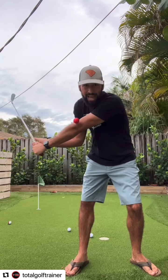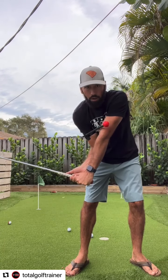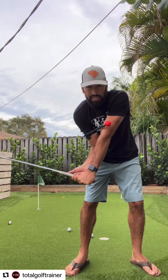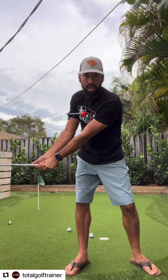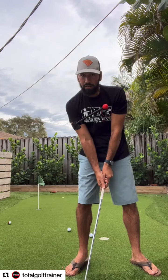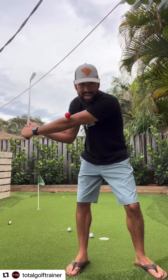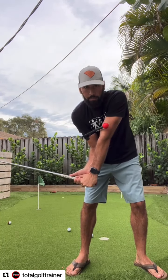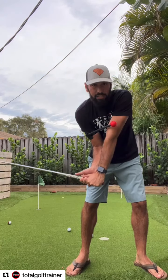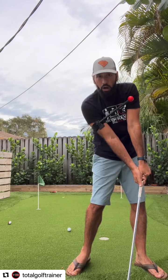I want to maintain that touch, keeping that trail elbow driving, which keeps that red ball and training rod against my lead bicep. If I start dumping it right away, I'm going to lose it. If I get down to impact, I'm going to lose that contact. So to maintain that lag and maintain that structure built at the top of the backswing all the way down into that delivery position as we rotate into our impact.